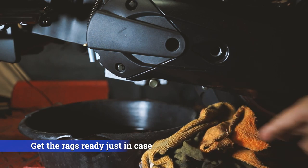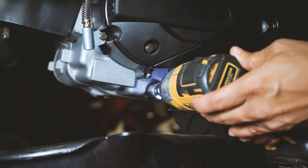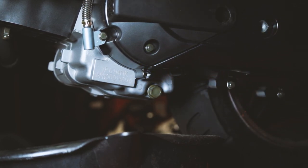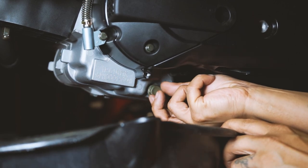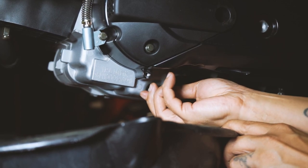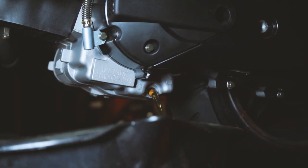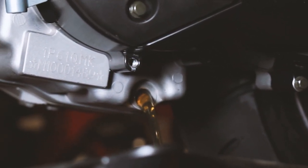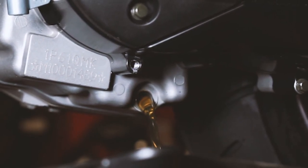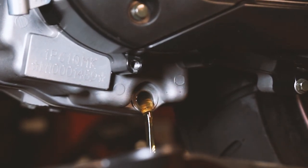A little trick when taking the drain plug off: break it loose with the wrench, then hand-loosen the rest, keeping pressure pushing the plug into the hole so that when the threads come free the plug stays in place — allowing you to move it away without dropping it into the oil. Let it sit and drain for as long as you like. Notice my oil is pretty clear and golden still — I've only got about three or four miles on it — but I'll explain why I like to do this early oil change.